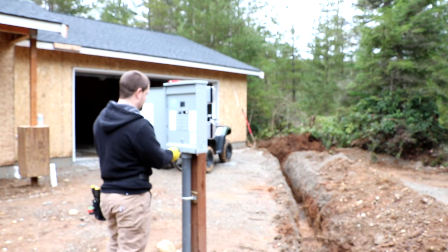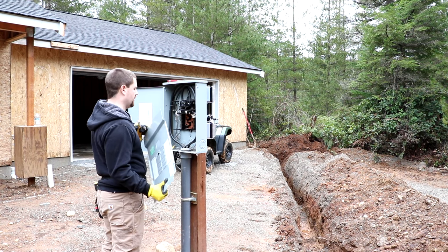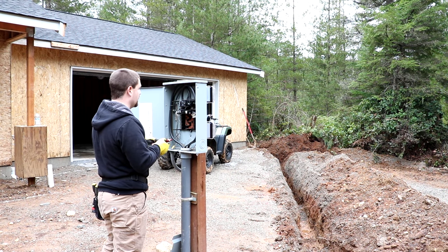The temporary power pole is down here, so we're opening up the panel. He's got a little electrical tester there, which — he lost my clip-on already. That's unbelievable.